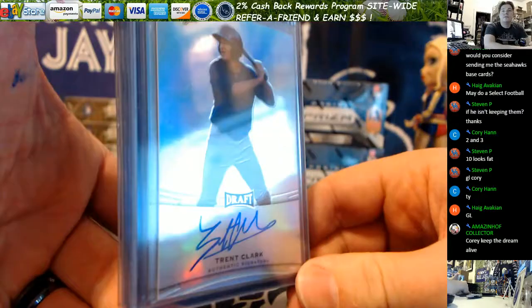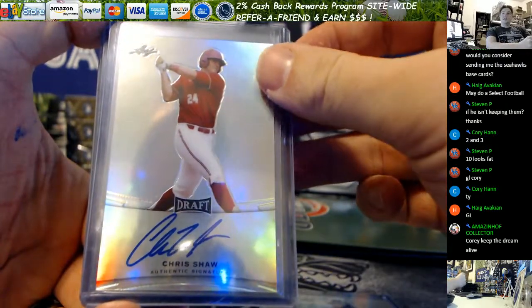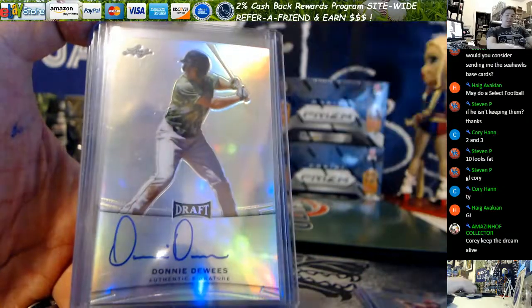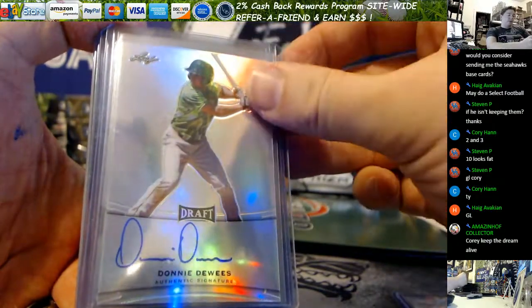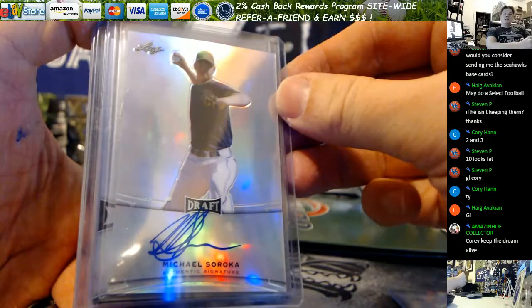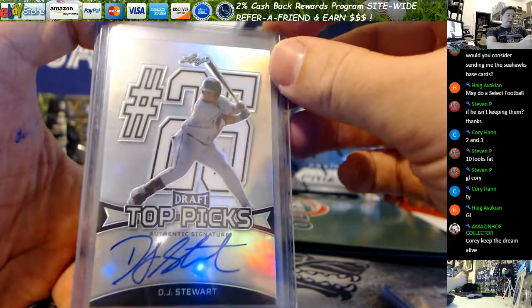Here we go — we've got Trent Clark, Chris Shaw, and Donnie Dewey, a Chicago Cubs prospect. Shaw's a Giant and Trent Clark's a Brewer, if anybody was wondering. Michael Soroka — you've got an extra auto in this box. Soroka is an Atlanta Braves prospect. DJ Stewart, Baltimore Orioles, 25th overall pick.